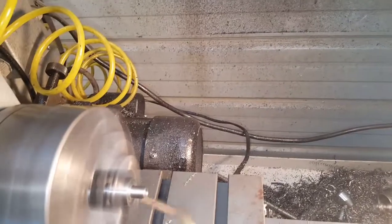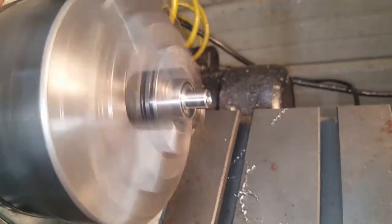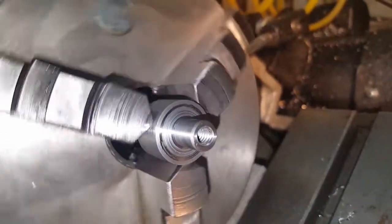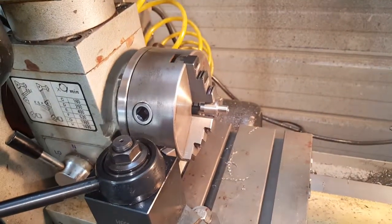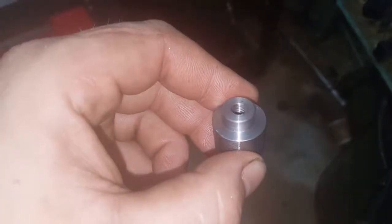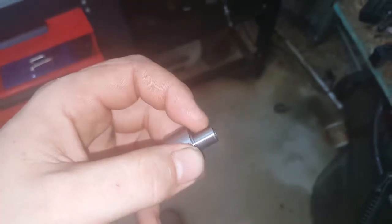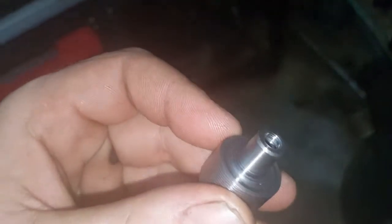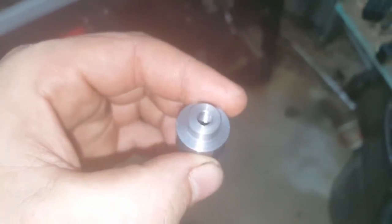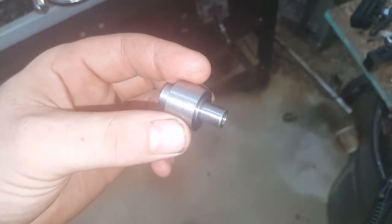Clean out the hole — got a nice thread. Here's the finished part: quarter-20 threads on both sides, sized for the bearing with a little step on it just to keep the bearing race off of the plastic, and sized to fit into the slot on the plate. You just use two bolts and some washers to put it all together.